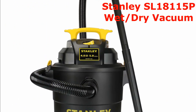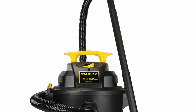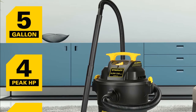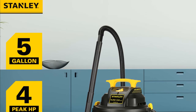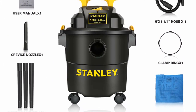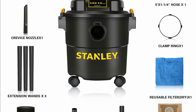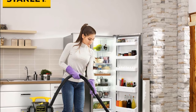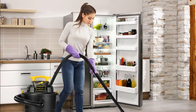Number two: the Stanley SL18115P wet and dry vacuum is a powerful and versatile vacuum that can handle both wet and dry messes. It has a five-gallon capacity and a four-horsepower motor that can run for up to 300 hours. It also comes with a one-and-a-quarter inch x five-foot hose, extension wands, crevice nozzle, gulper nozzle, floor brush, foam filter, and cloth bag with clamp ring.